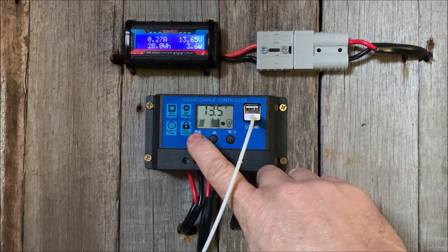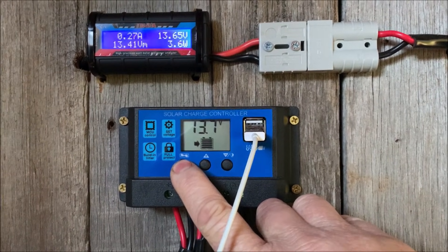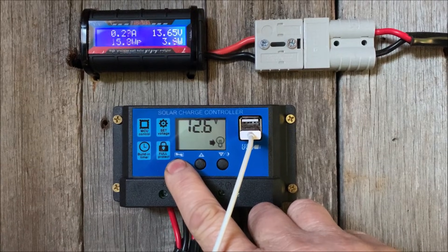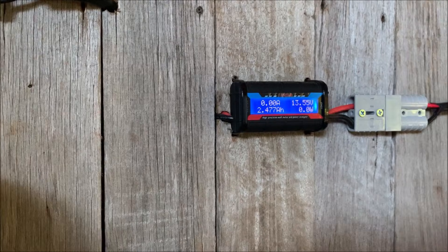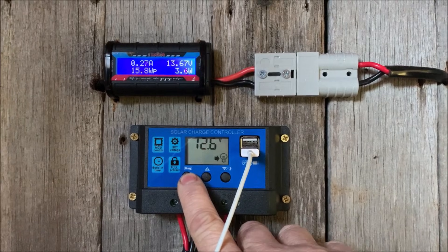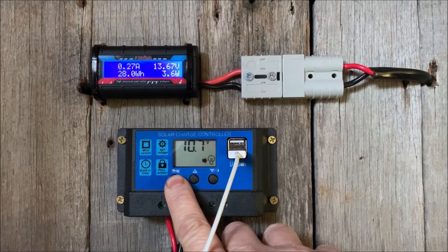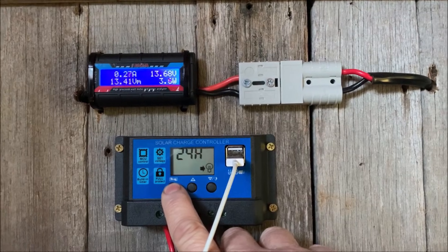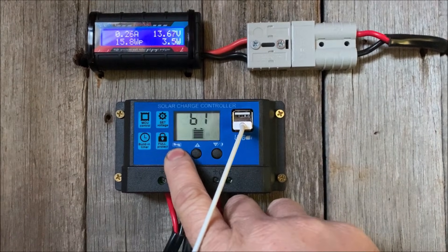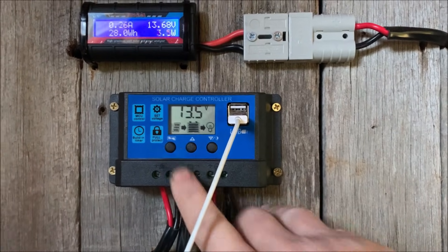If you have a look at the settings: 13.7 volts is where it'll stop charging the battery. 12.6 volts is what it should be going out at, but as you can see it just goes straight through as whatever's coming in. It'll turn off the output and not run the battery any lower than 10.7 volts. Battery type 61, which I assume is lead acid.